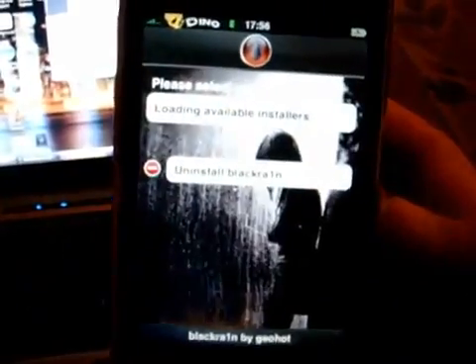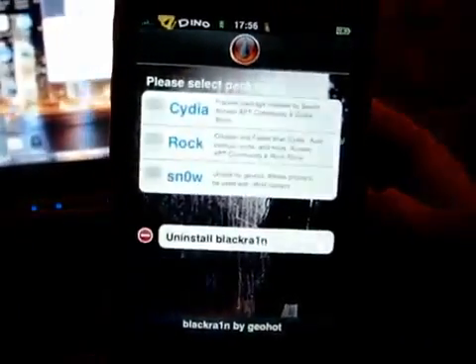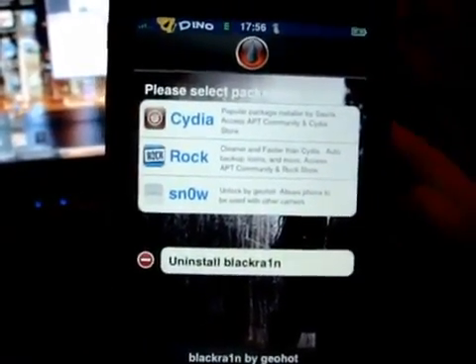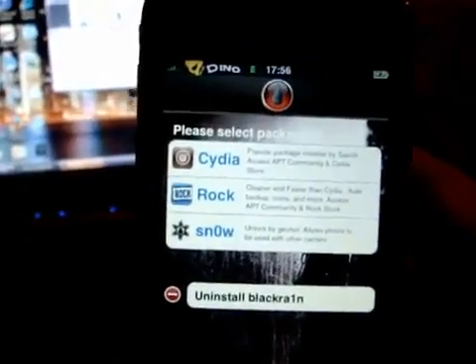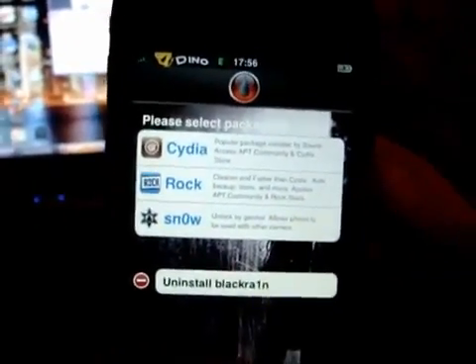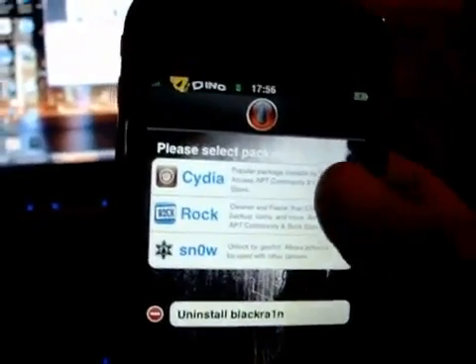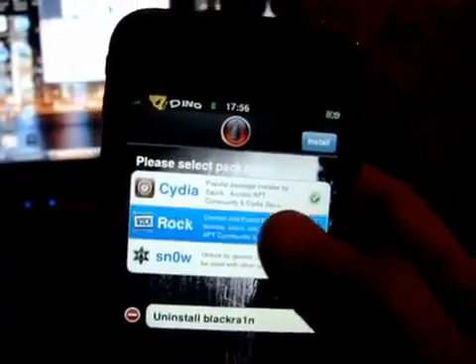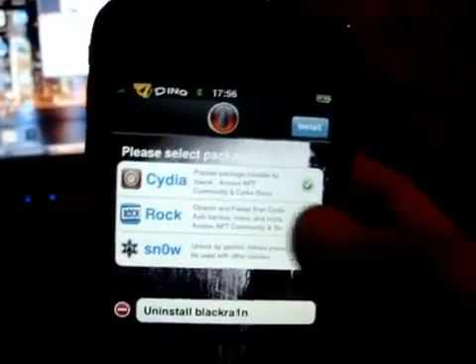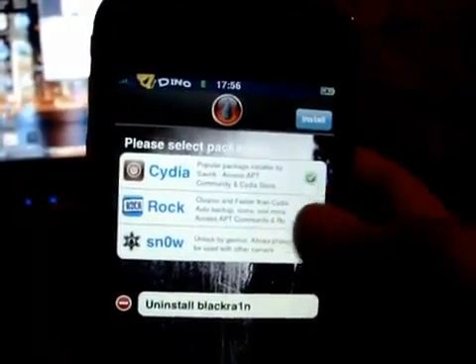Click on the BlackRain icon and you can see it's been updated. There's no longer IC — IC's been dropped. We've got Cydia and we've got Rock. I highly recommend everyone stays on Cydia. I've heard some good things about Rock, but I'm a bit old-fashioned and I'll stick with Cydia. If you'd like to install Cydia, just click on that. If you'd like to install Rock, click on that. You can download both of them — you don't have to have one or the other.